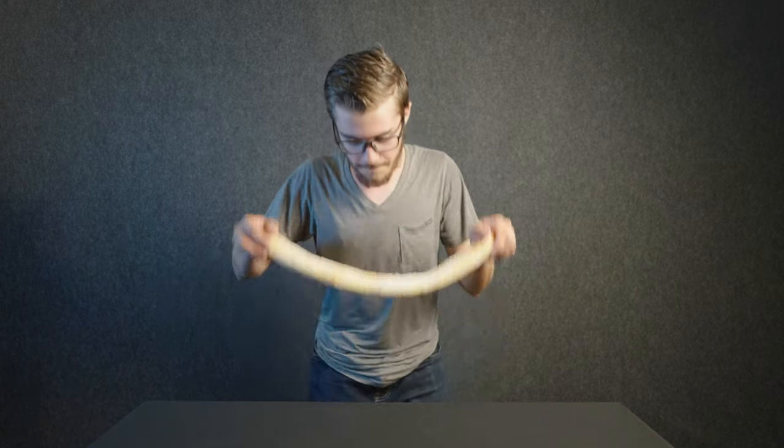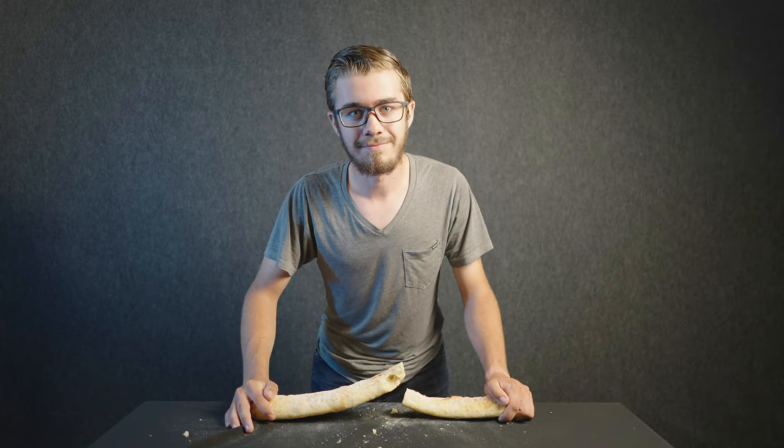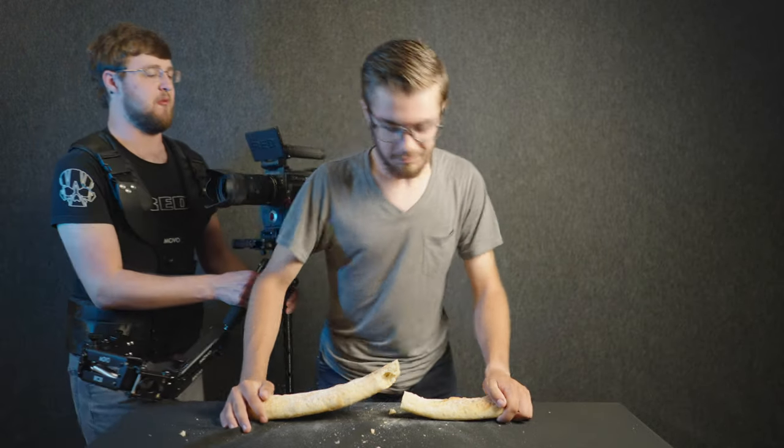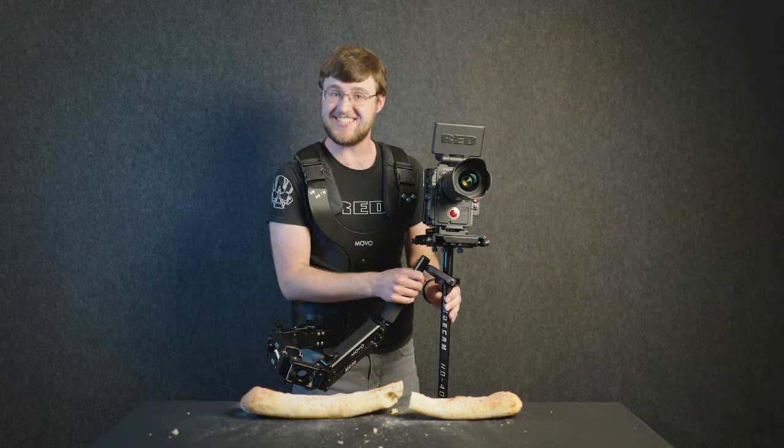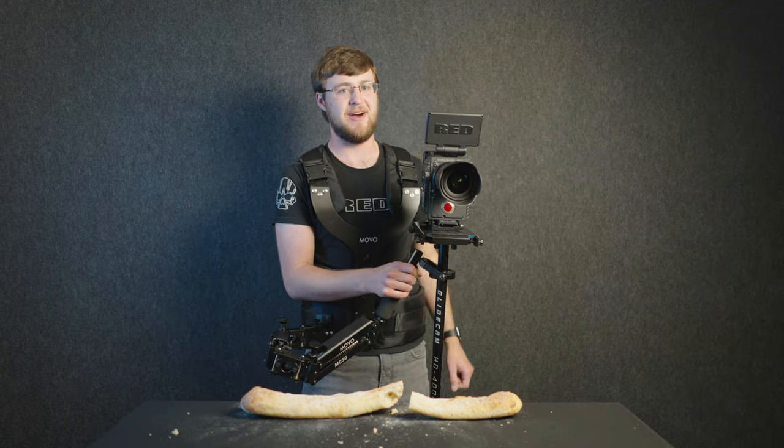Hi, it's Weston Nye, and today we are reviewing my baguette. Get out! Get out! Hi, this is Chance Olipson, and this is my video.